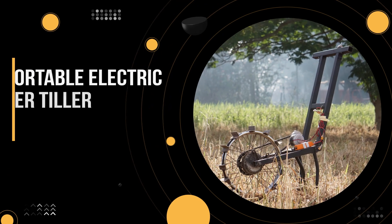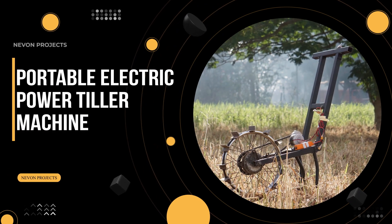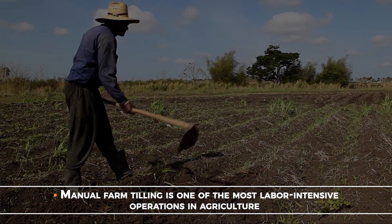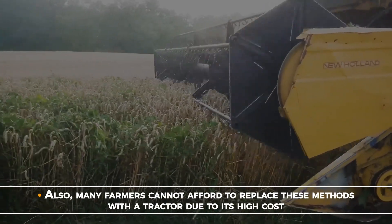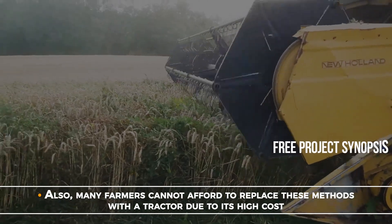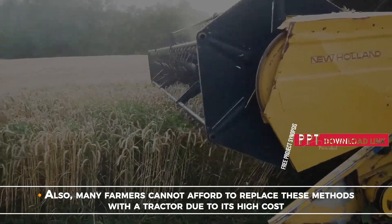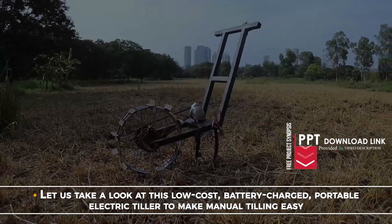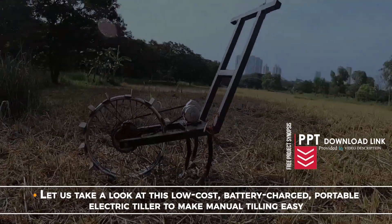Portable electric power tiller machine. Manual farm tilling is one of the most labor-intensive operations in agriculture. Also, many farmers cannot afford to replace these methods with a tractor due to its high cost. Let us take a look at this low-cost battery-charged portable electric tiller to make manual tilling easy.